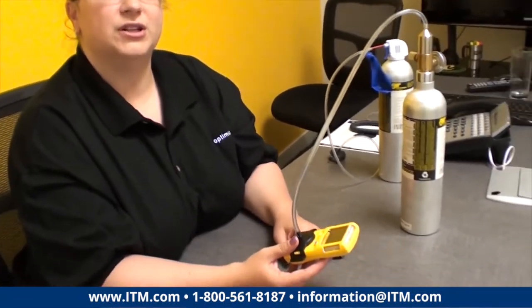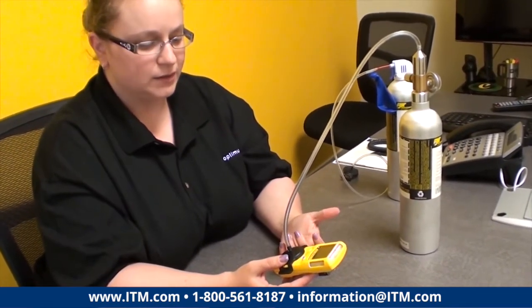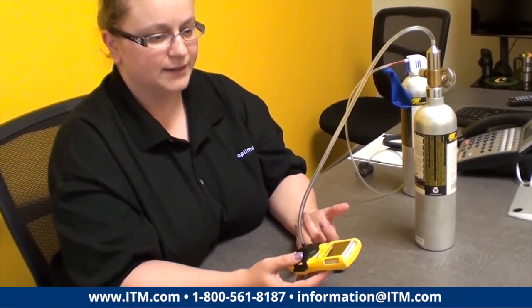Calibration is pretty important. What it does is it re-establishes a baseline for your sensors. The sensor — being electrochemical, and the LEL being a catalytic bead sensor — needs some kind of baseline so it knows what a concentration of gas is, what it's looking for. You want to make sure that you're doing your calibration fairly frequently. Every 180 days is the manufacturer's default, but you can do it more frequently than that if you want.